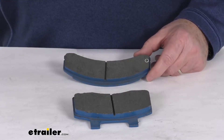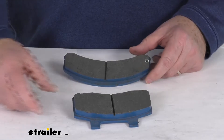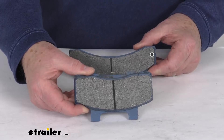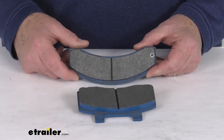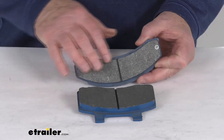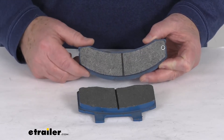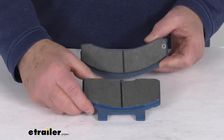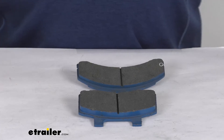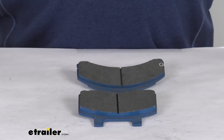We do sell that brake assembly separately on our website. These are just the brake pads, and they install into your brake caliper and apply pressure to the rotors to slow or stop your trailer's wheels. The brake pads are made of a semi-metallic material and it is two pads per caliper. That should do it for the review on the replacement brake pads for the Titan 13-inch disc brake assembly.